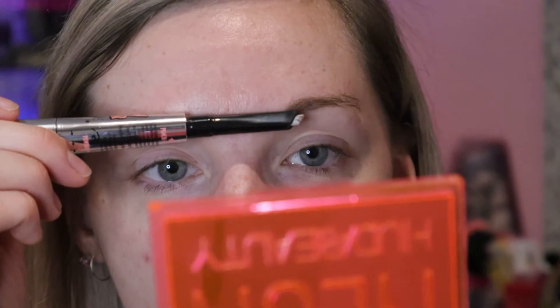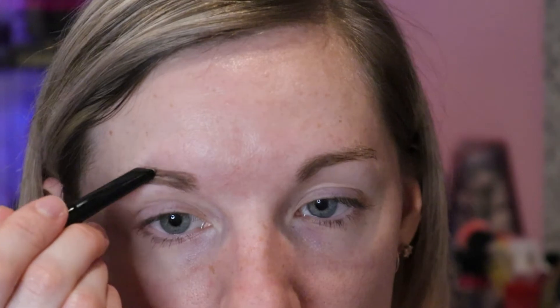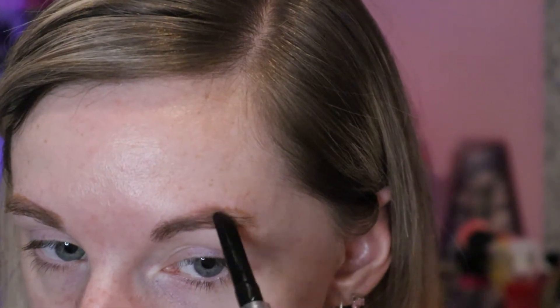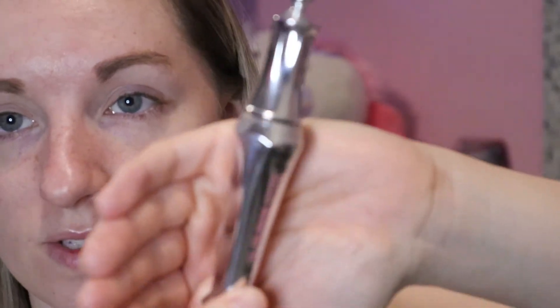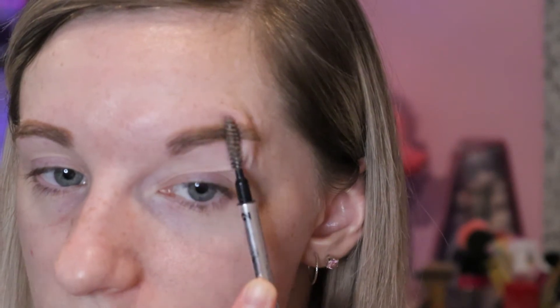I just find this eyebrow is bigger than this one, so I'll try to bring this one up a little bit to match it, just by doing little strokes. As you can see it now is much more level with my eyebrow. Now taking the Benefit 24-Hour Brow Setter, which is a clear brow gel, I'm going to set my brows using this pencil that's got a spoolie on the end. The wax kind of sets it in place and I really like this brow wax.